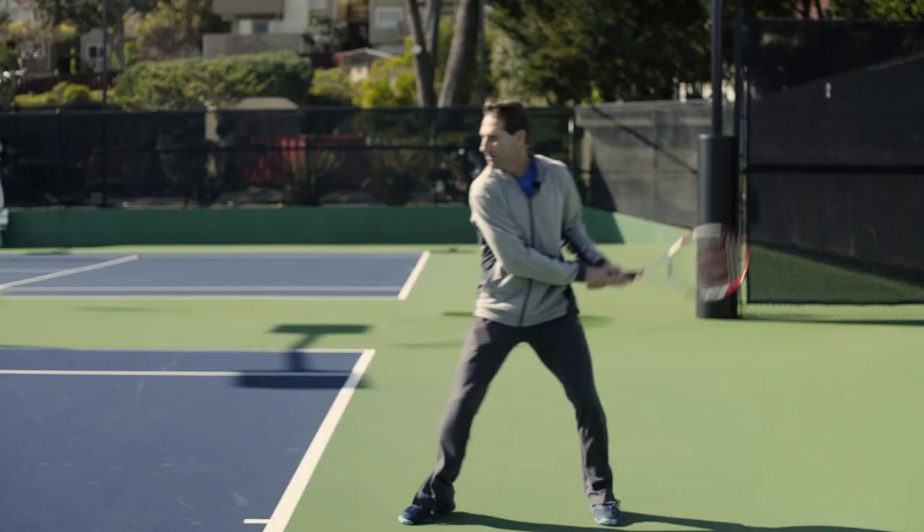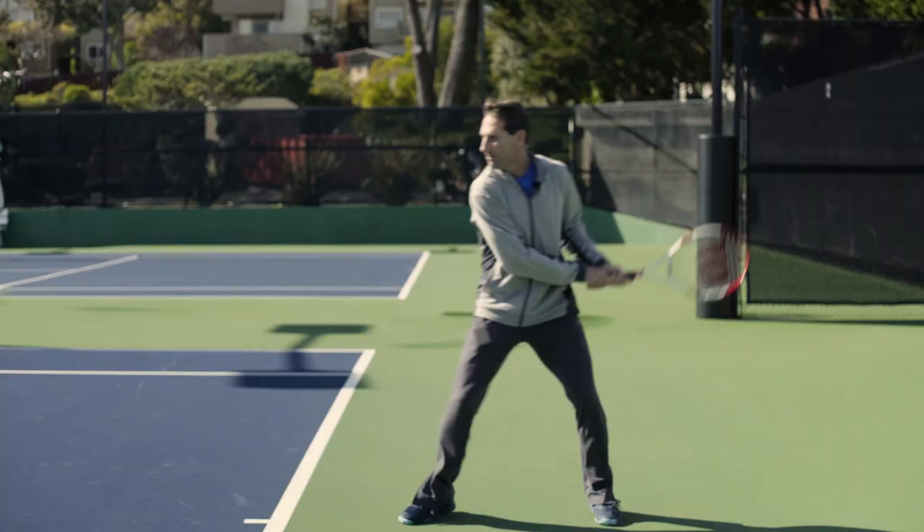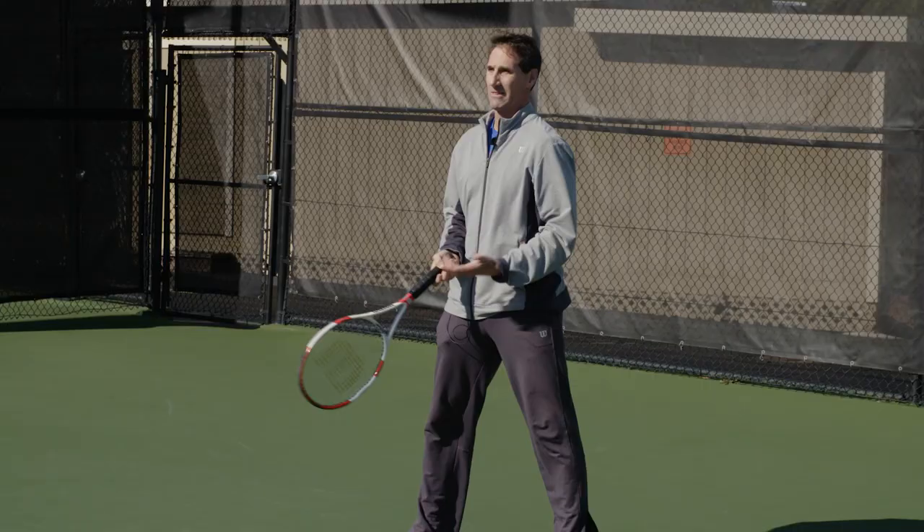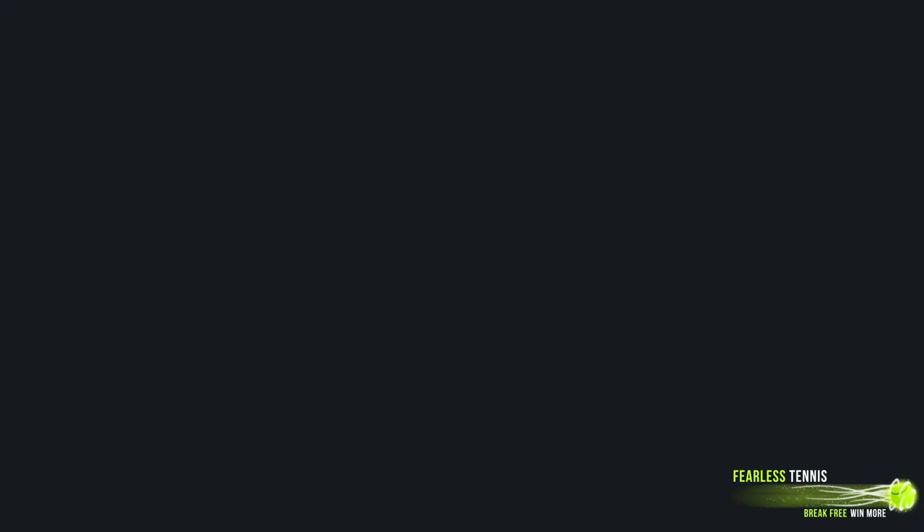And as I'm hitting it, I'm feeling the shot, feeling my hands through the ball. Instead of just telling myself that, I'm actually feeling it through the shot. So the left hand is the adjustment and I'm staying through the ball, really exaggerating that.